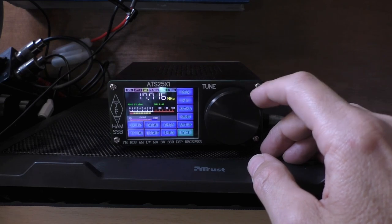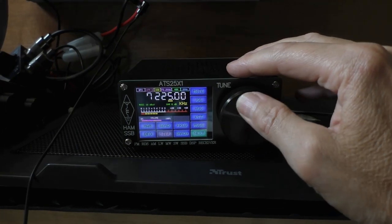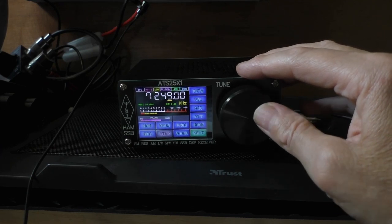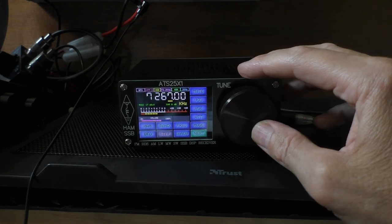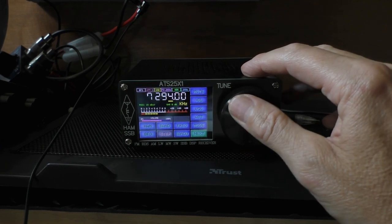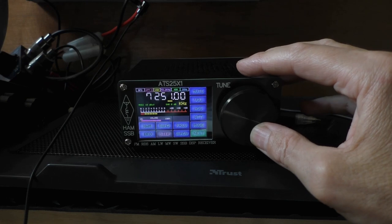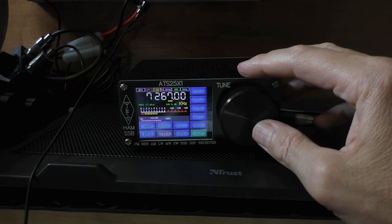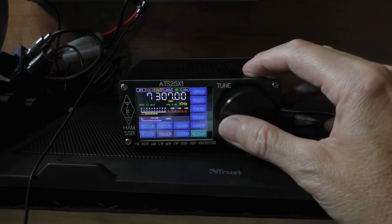I did find something odd when you went on to sideband: it seemed every now and then, on regular occurrences, the radio made a kind of chuffing sound — like a rush of static. I have absolutely no idea what was causing that, but it did get a little annoying when I was trying to manually tune the radio.